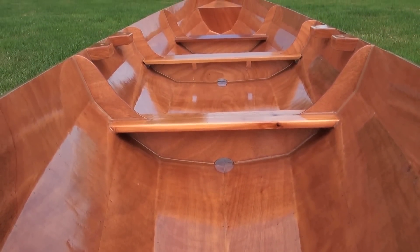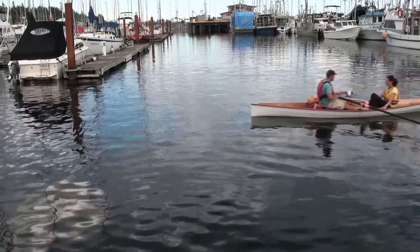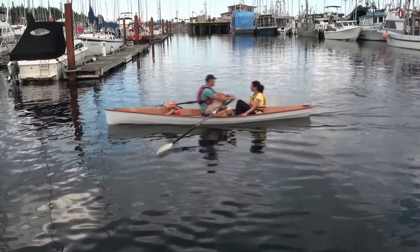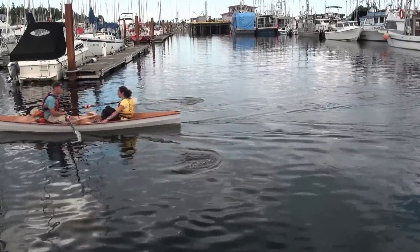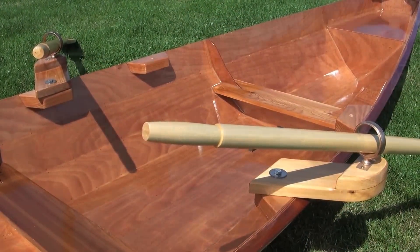There's something nostalgic about the craft of rowing. It transports us to a time when things were less complex. It's this spirit we try to capture with the Oxford Warius 16, while utilizing modern design and construction, so it's also fast and functional.